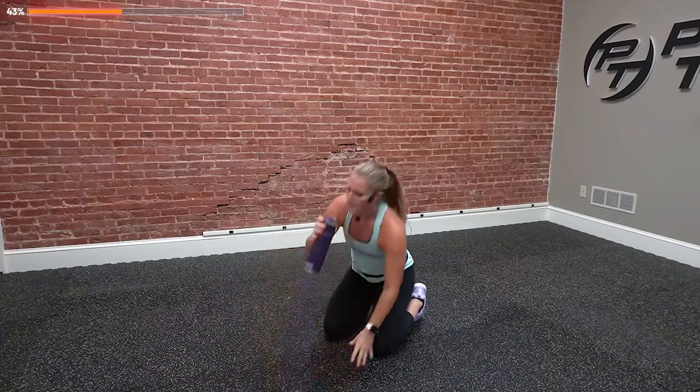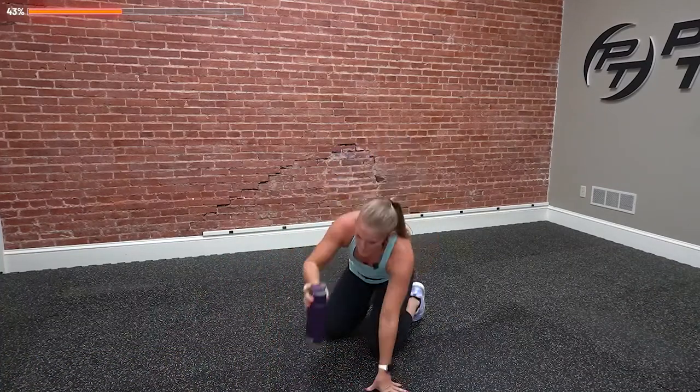Grab a sip of water. What's your why? That can really hit home for a lot of people. Think about what encouraged you to get here, who encouraged you, and where you could be in one month, three months, 12 months down the road. If you can stick to whatever your why is, you can get there. We've got the shuffle and punches. Round three. Get ready, set, let's go.